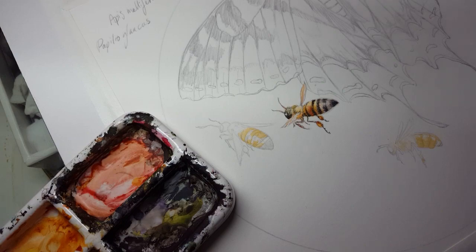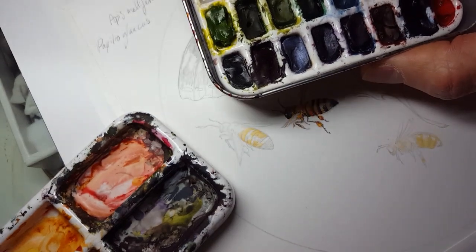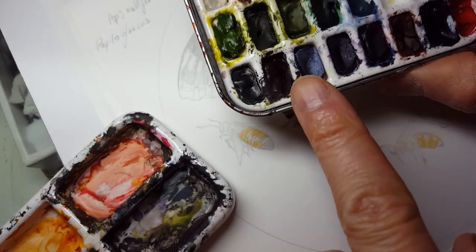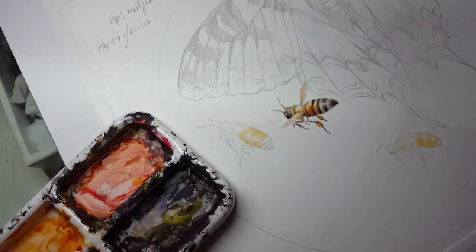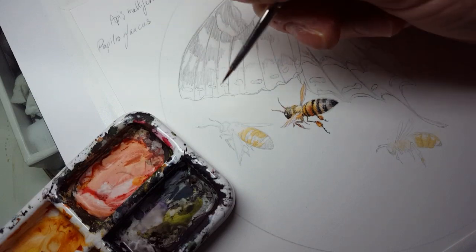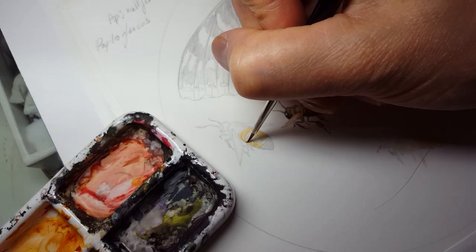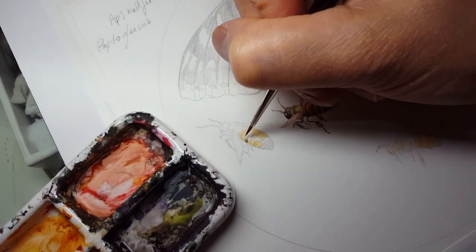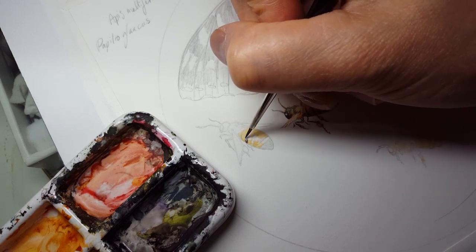For the dark stripes I'm using a Daniel Smith pigment called Bloodstone, which looks sort of brownish. This is what it ends up looking like — it's got a warm-toned dark, nearly black. That's perfect for this because I want it to have a slightly warmer tone to it; it's not completely black.